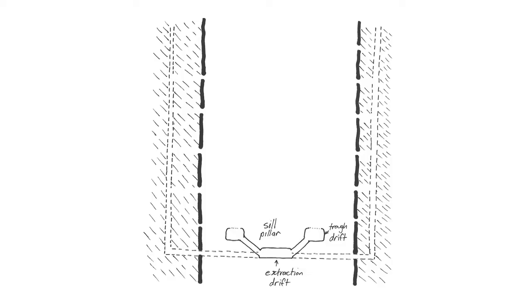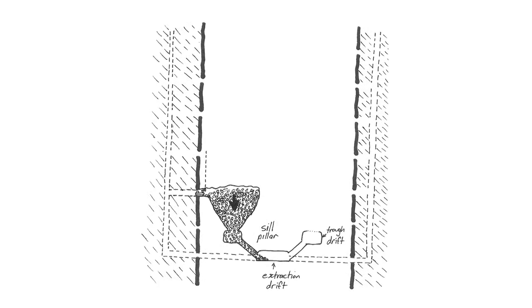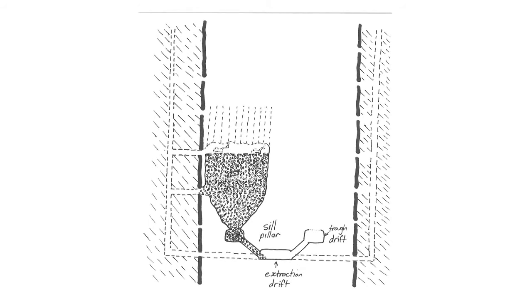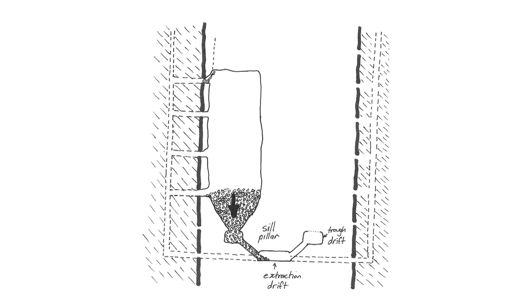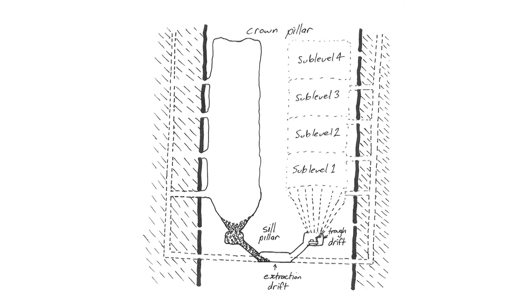The steps in sub-level stoping are illustrated in the following diagrams. To begin, parallel access and trough drifts are driven across the sill pillar, linked by sloping cross cuts. Overhand stoping begins by drilling and blasting in the roof of the access drift to form an ore pass. The ore above this is accessed from a higher drift, allowing drill and blast excavation of the next sub-level of the ore body. This is repeated for successively higher sub-levels, extending the stope upward until the crown pillar is reached. The mined ore is mucked out of the ore pass into the transport drift through the cross cuts at the base of the stope as each sub-level is worked. When a stope is fully extracted, a new stope is developed.